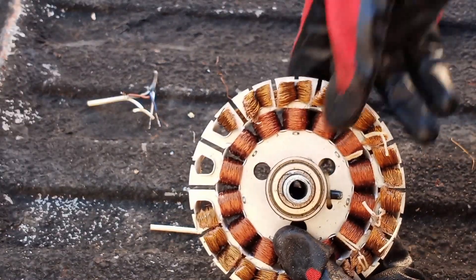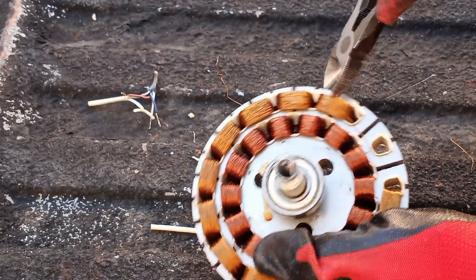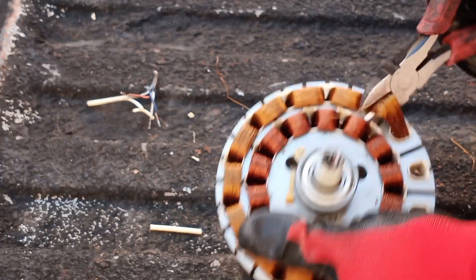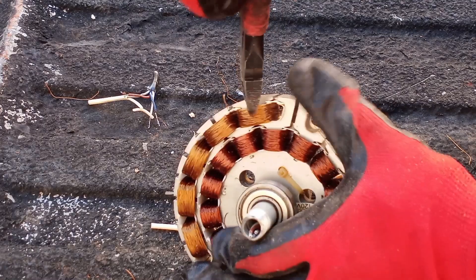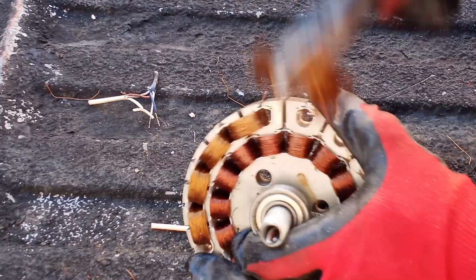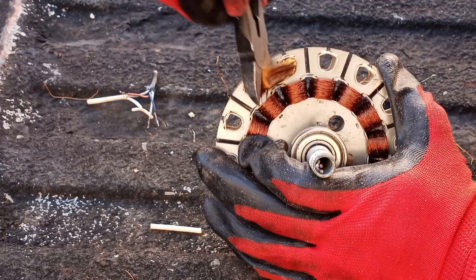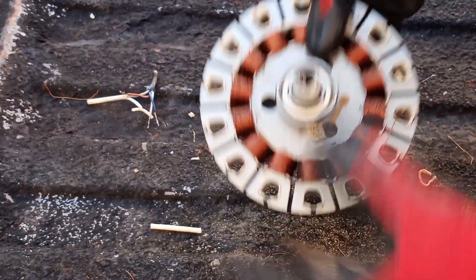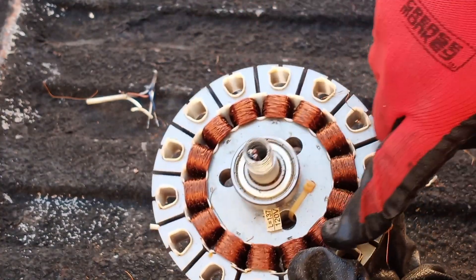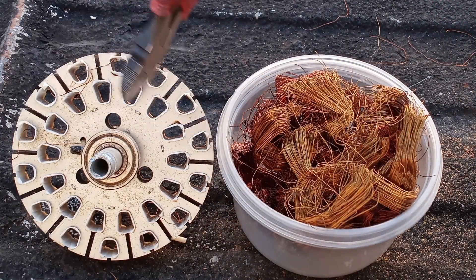Now let's turn it over and pull the copper out. So we've got this first row of copper out. We do have the second row, and I'll go ahead and take that out off camera. All right, we've got all the copper from the motor taken out here.